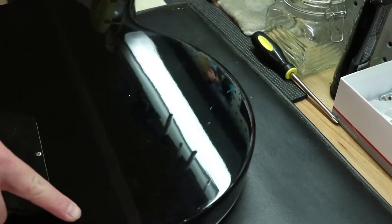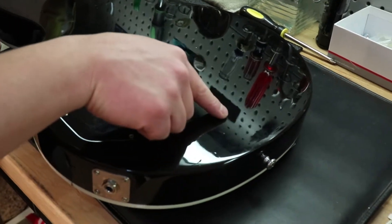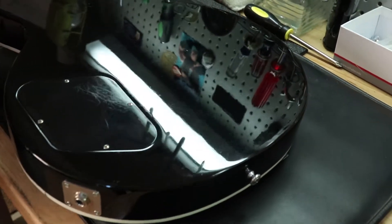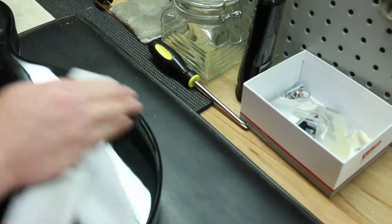It looks like we've got some dings kind of in this area right here. And that's about it — just some light scratches.